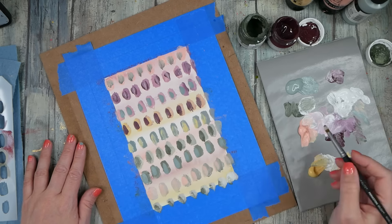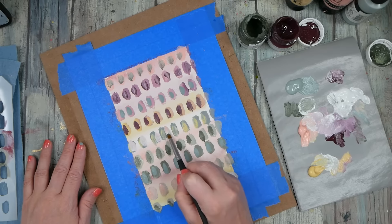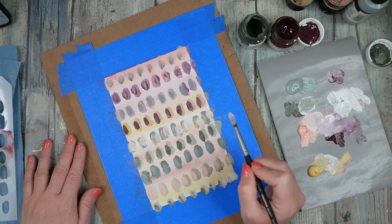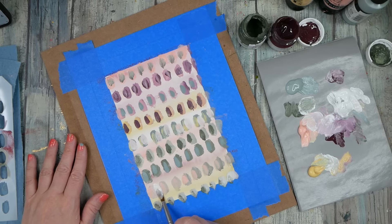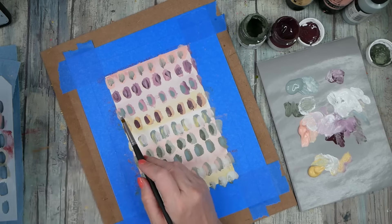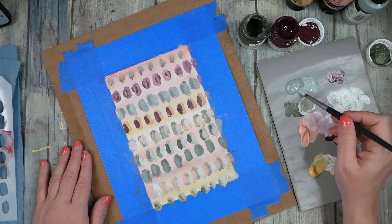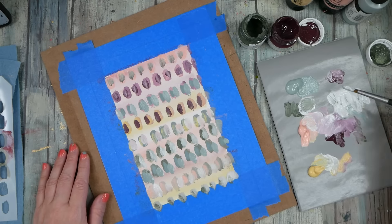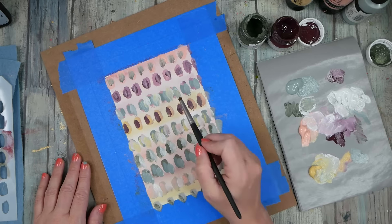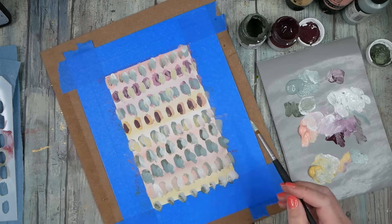This is just white gesso. I thought it might be fun to play in some of the colors and mix with the white. I like the white gesso because then I can kind of stack stuff on top of that, like pastels. I like the colors.